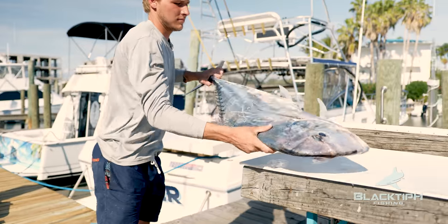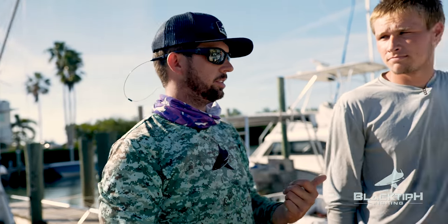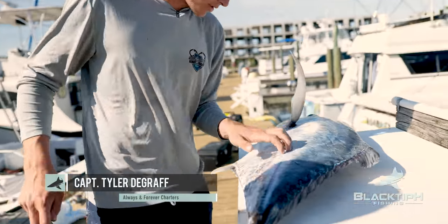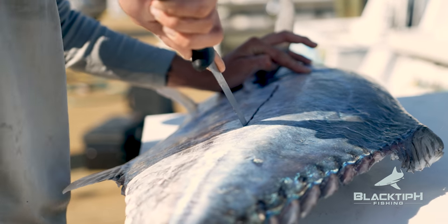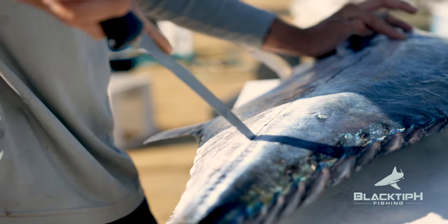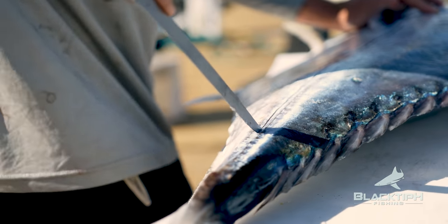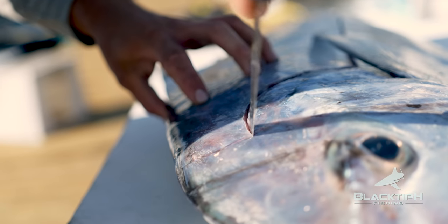Tyler's gonna show us how he fillets an African pompano and I'm gonna try doing it the way he does. There's no speed here. Down the middle like a tuna? Yep. They got a big rib cage so they look like they got a whole ton of meat, but there's not as much as you would think. I've seen a lot of people miss this — you get all the way up in the head like a mahi. That's the best meat right there.